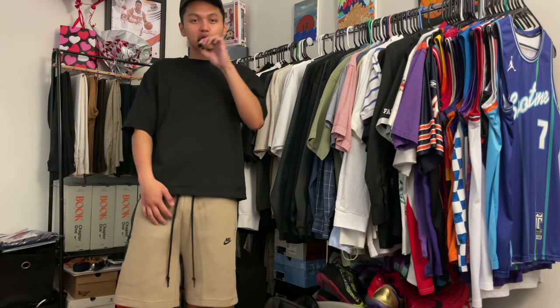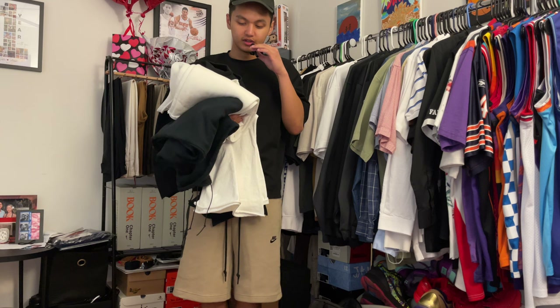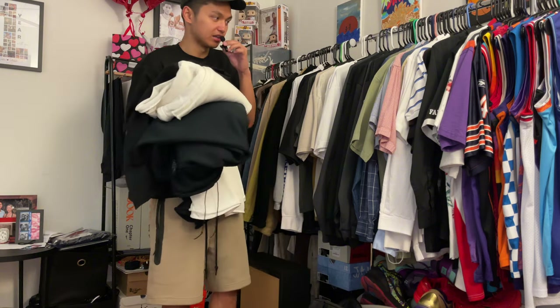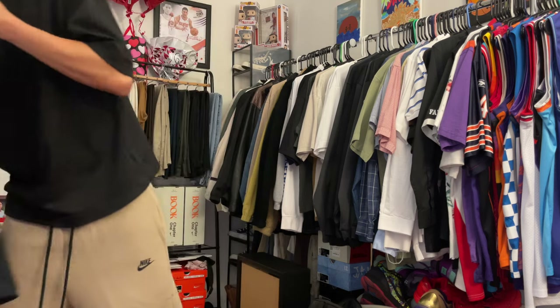I'm back with the styling portion of the video. We got a lot of things to try on. I'm going to start with the pants — I like this rack because you can just lay it on top of the clothes to see how it looks first. I'm going to do black long sleeve with the black sweatpants, inspired by how Vultures styles it.